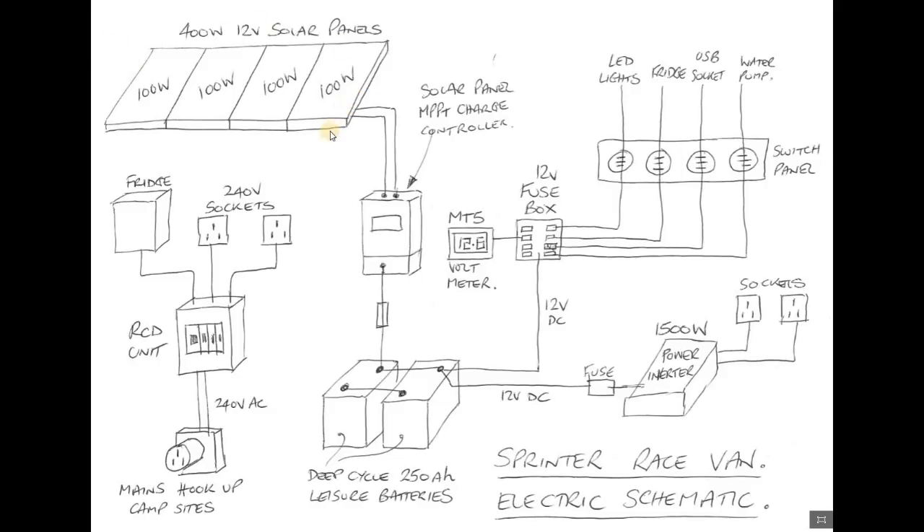You can't use the power off the solar panels directly - they have to then charge some leisure batteries which will be installed in the van, and we'll have a solar charge controller which will be metering the supply from the panels and charging the batteries.